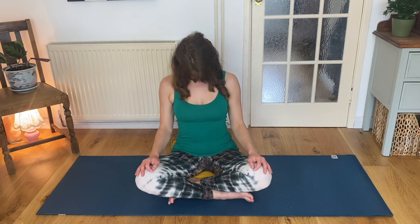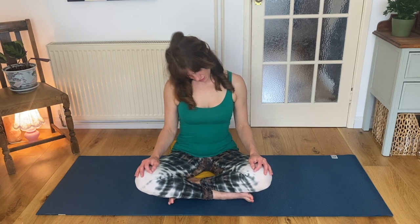Inhale, reach your arms up and exhale them down and around your body as if drawing a big sunshine all around you, really slowly. Bring your hands onto your knees. Take a nice deep inhalation. Exhale, drop your chin towards your chest. Keep the rest of your back really long. Inhale, circling your chin up, around and down again.